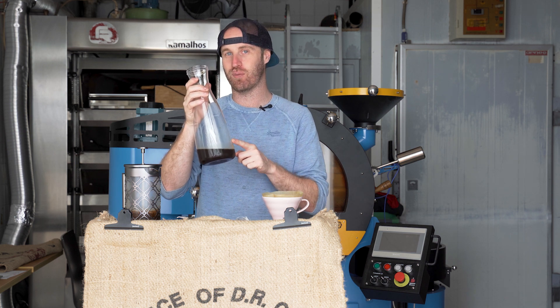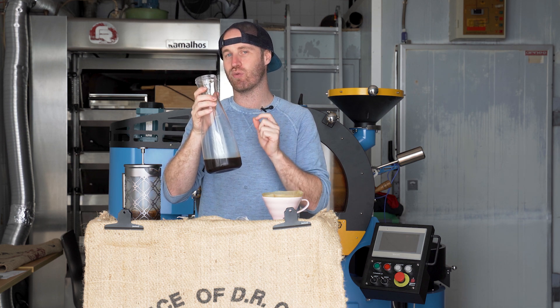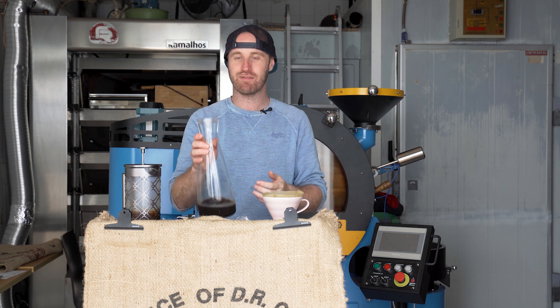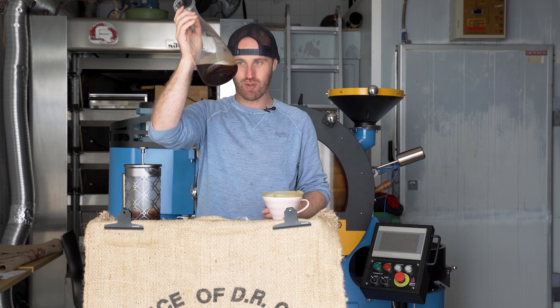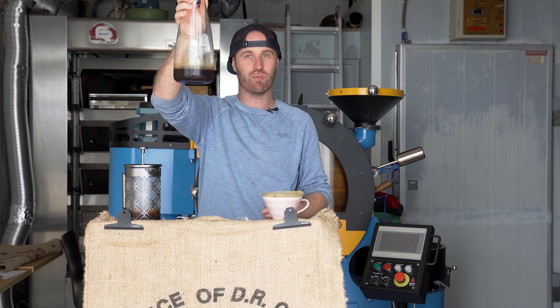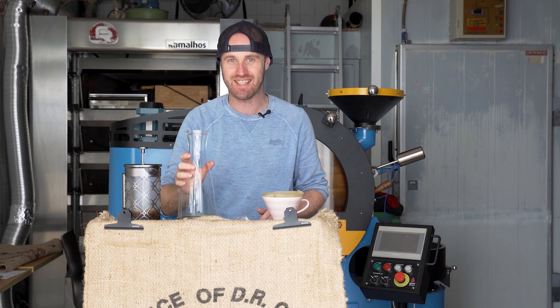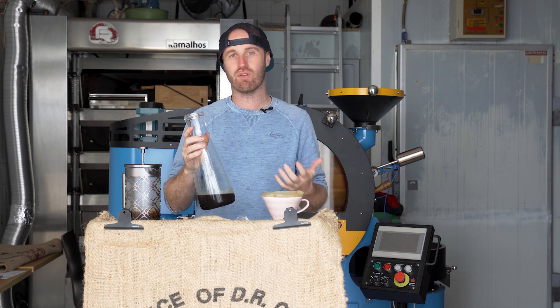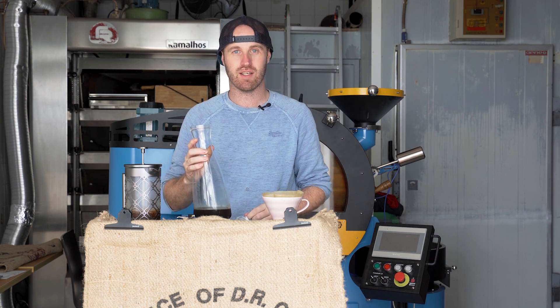One thing I will say about cold brew that a lot of people don't realize is that cold brew actually has a higher caffeine concentration than a traditionally poured cup of coffee. So just be conscious of that — don't be drinking an entire jug of cold brew in one go or you'll have heart palpitations like crazy. We're going to show you more cold brew making methods in the future, so be sure to subscribe to the channel and we'll see you next time.